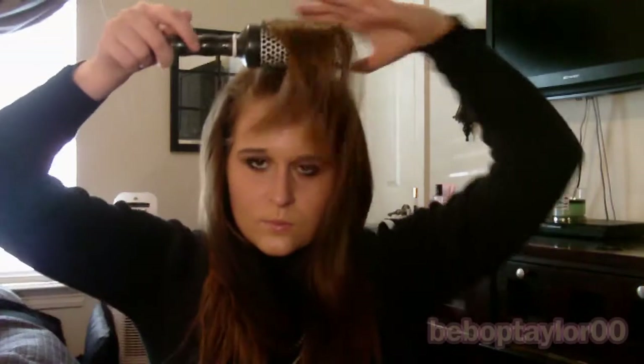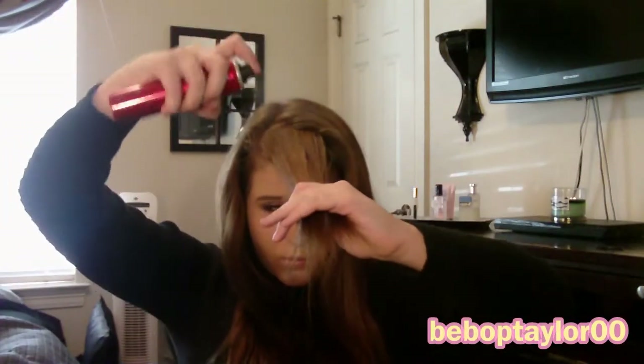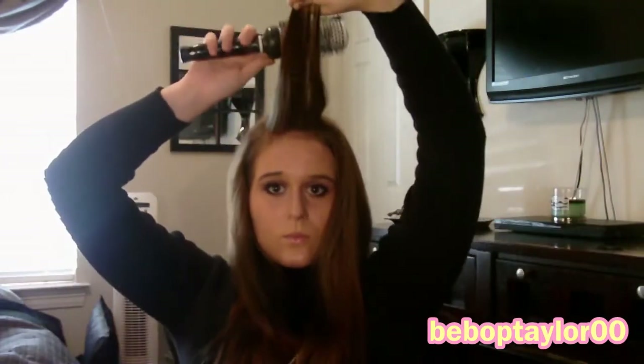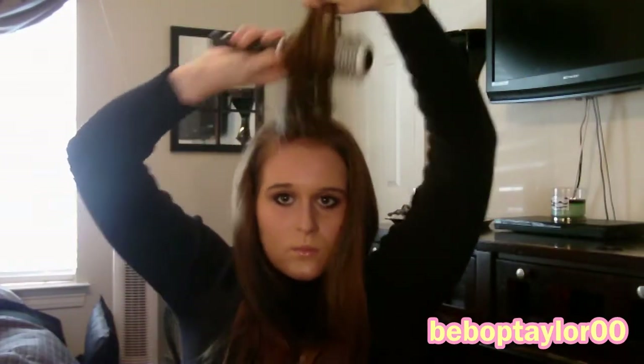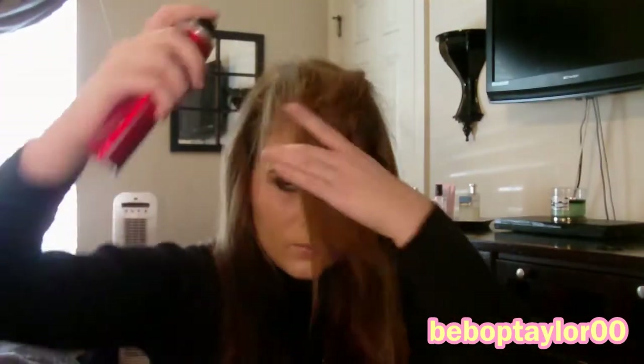The first step is to tease. For teasing, you're going to want to take very small sections — the smaller the sections, the easier it is and the better your payoff will be. You're just going to hairspray the back of the first section, then take your round brush and brush downward. You can tease it as much as you'd like — the more you tease, the bigger and more voluptuous the outcome of the bun will be.